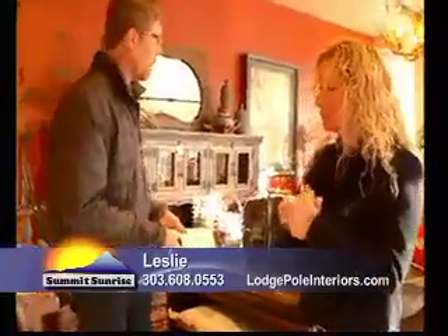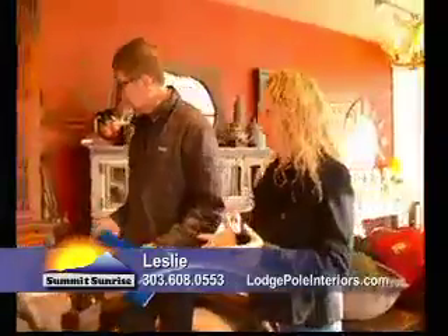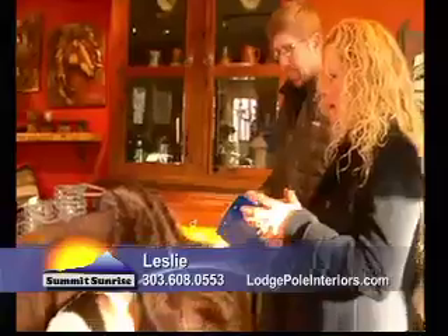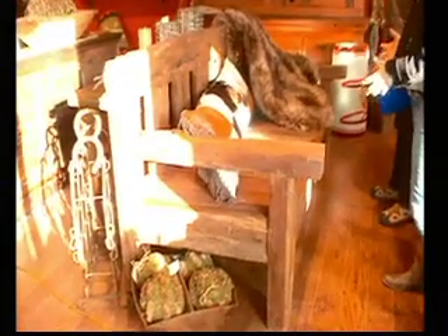Thanks again for having us in here at Lodgepole Interiors. What's some new stuff? You guys got packed more since we were here last week. I'm real excited for you guys to be back today. Just yesterday, as a matter of fact, I brought in this great bench. It's made of old railroad ties.